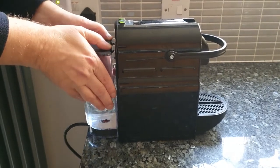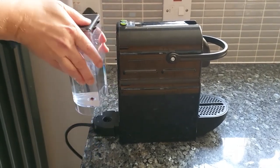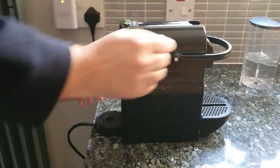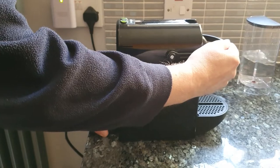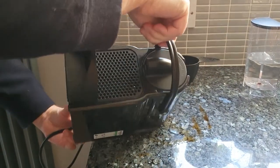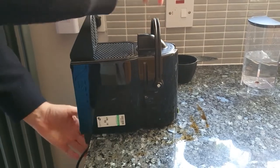This Nespresso Magimix Inizia coffee maker had been left unused in an office for nearly two years over lockdown. The pump appeared to be working normally, but no water was coming through. We saw several solutions posted online, but none of them seemed to work for us.